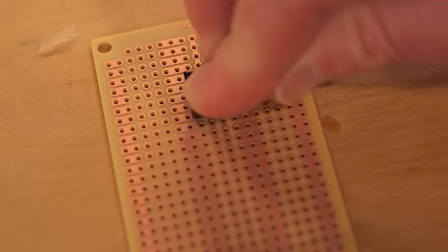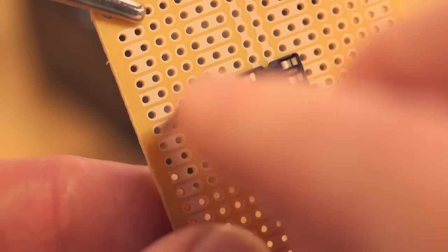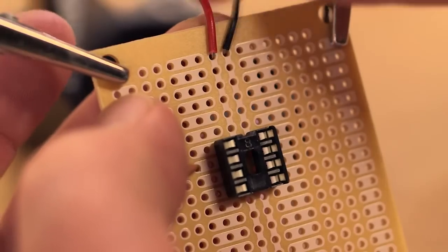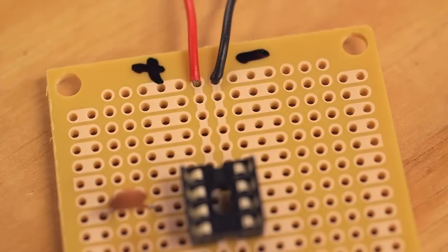Mount the IC socket to the PC board and solder it in place. Then connect the 0.01 microfarad capacitor from pin 2 of the IC to a proto-row on the PC board. Solder the two wires of the 9-volt battery clip to the power and ground rails in the center of the board and then mark their polarity.